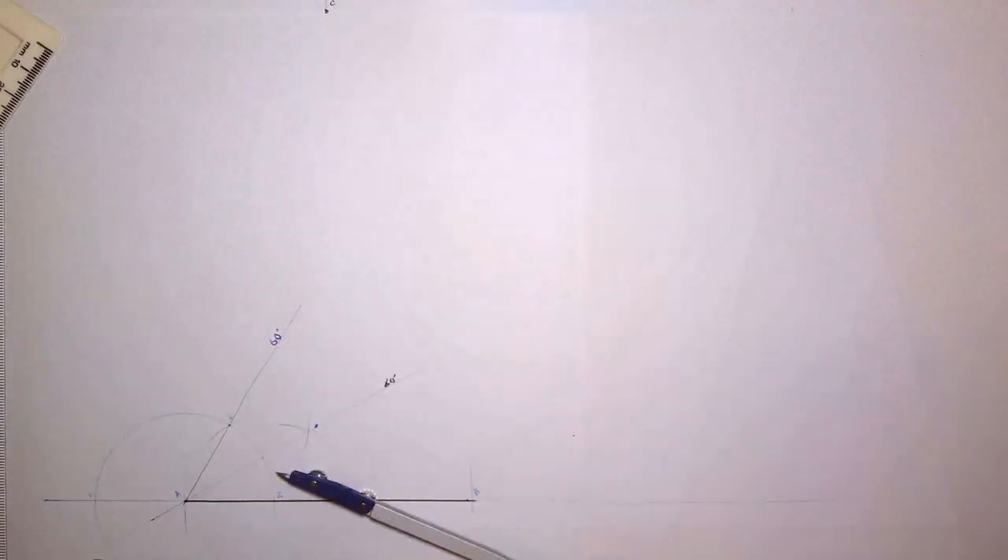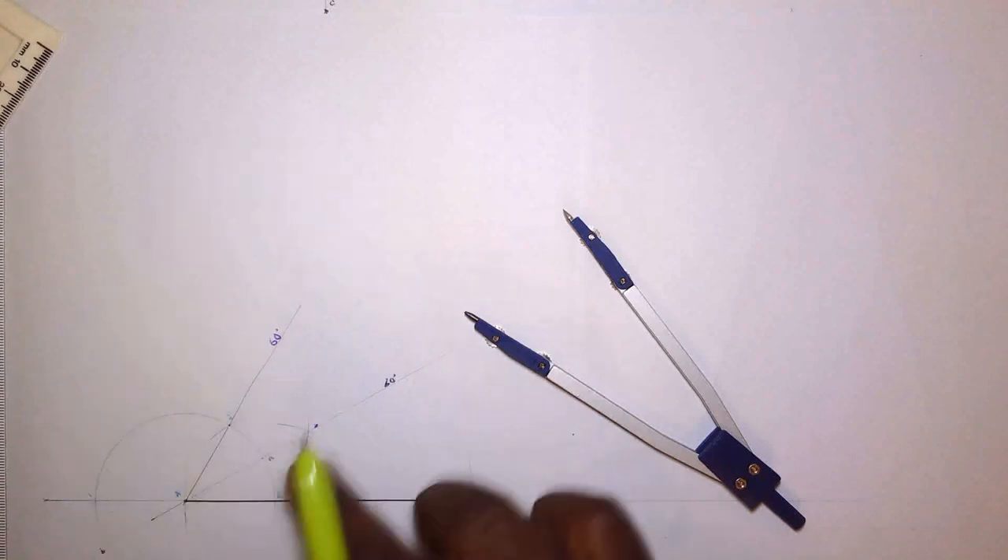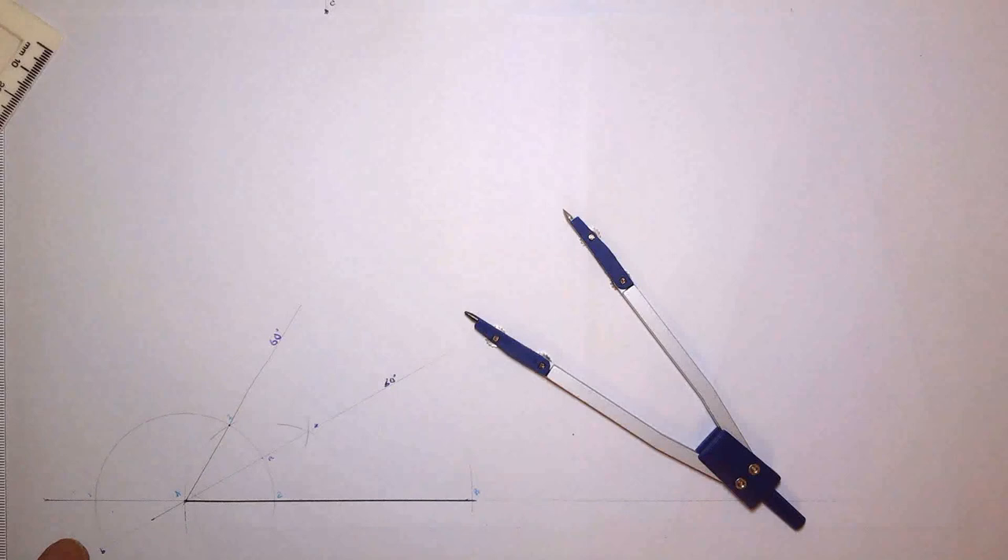I'm going to bisect: open half that distance, and let's call these points small a and small b. I'm going to construct a 90 degree angle. Stand at a, open more than half the distance, scribe an arc up and down. Stand at b, scribe to intersect. Then draw through — if done correctly, it should pass through a without any issue.